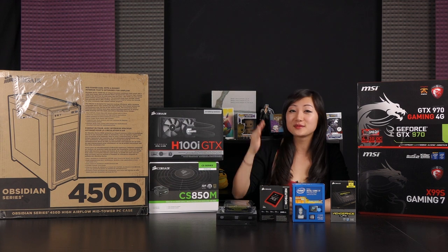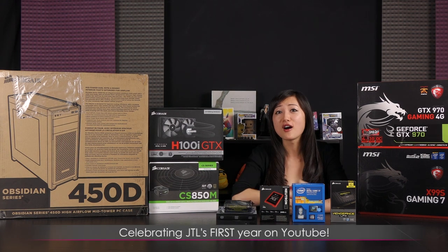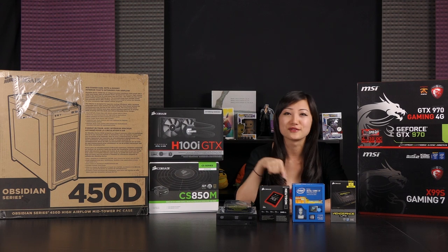Why am I doing this build right now? Well, it's because I'm celebrating JTL's first year on YouTube. I started the very first video on April 7, 2014, so today should be April 7, 2015.